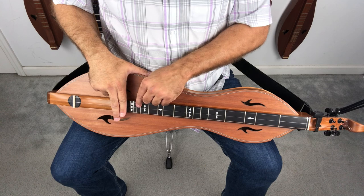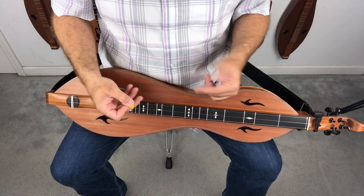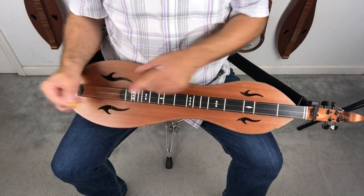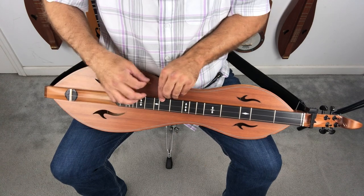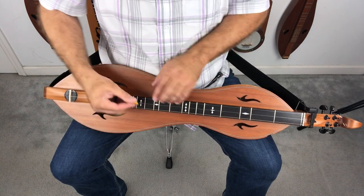It's almost like having a little dulcimer up here. So when I come up here to play, I don't always think of the high numbers — 7, 8, 9, 10, 11, 12, 13, 13 and a half, 14. I actually think: pretend it's a little dulcimer — 0, 1, 2, 3, 4, 5, 6, 6 and a half, 7. That's how I teach people to play up high. You're just playing a little dulcimer.